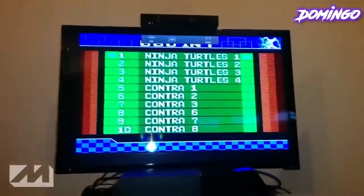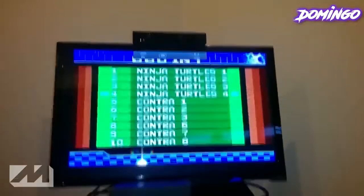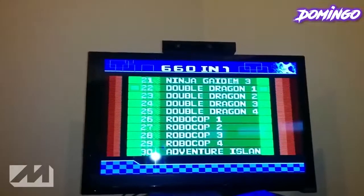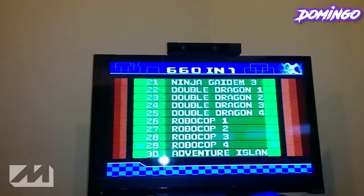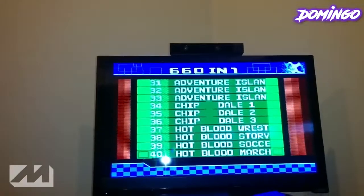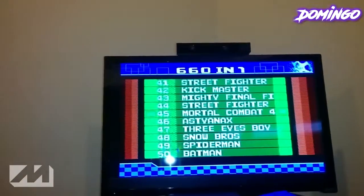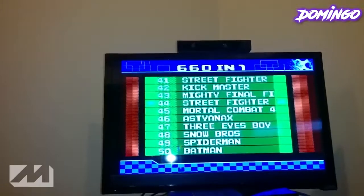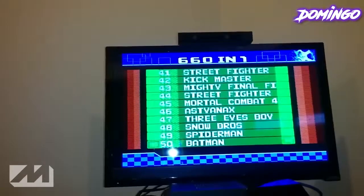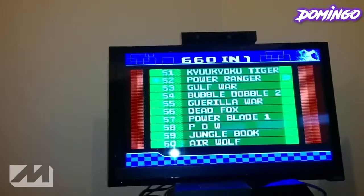Now I'm not going to actually show you all 600 games, but there's the entire list of games here. They got RoboCop 1 through 4, Adventure Island, Chippendale, Hot Blood Wrestling, Mortal Kombat 4, Street Fighter — I don't think they have the Street Fighter that I'm thinking about — Spider-Man, Batman, Power Ranger.